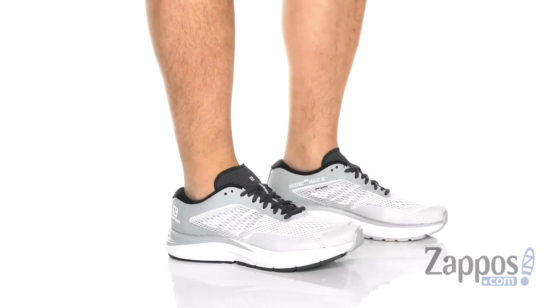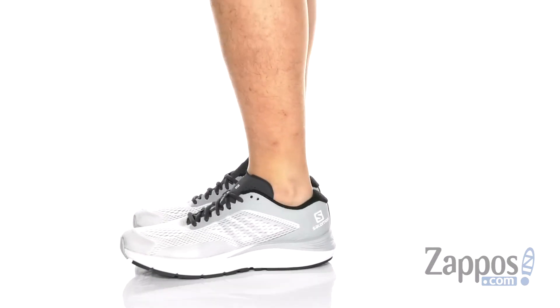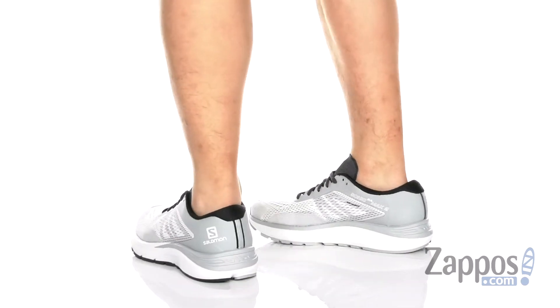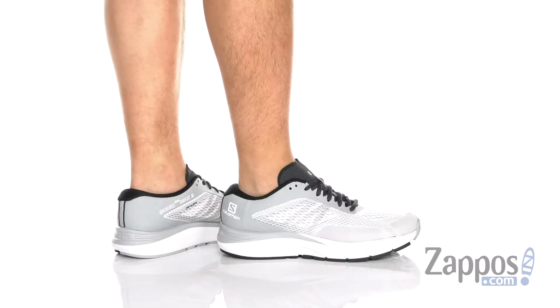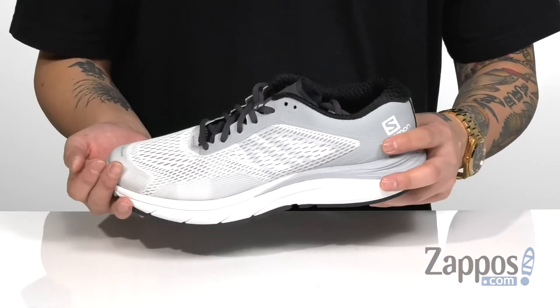Hey, it's Andrew from Zappos and this is the Sonic Raw Max 2 from Salomon. This lightweight and comfortable running shoe features a very breathable mesh upper. You've also got synthetic overlays throughout that's going to provide structural support, durability and protection of the foot.